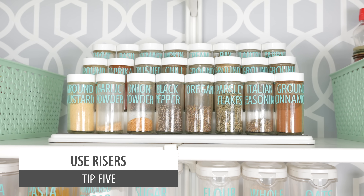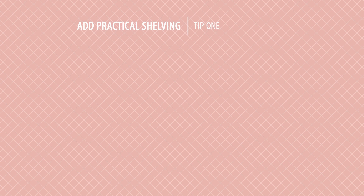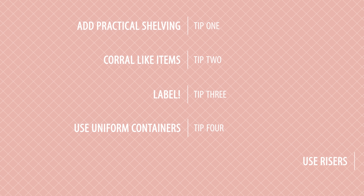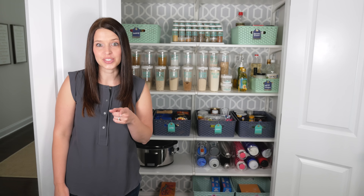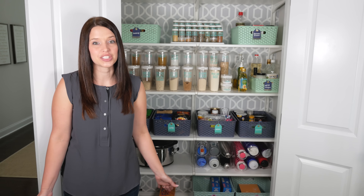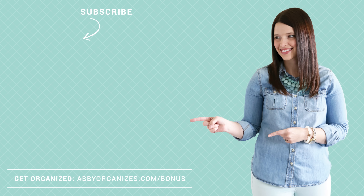Pantries come in all different shapes and sizes, so what works perfectly in my pantry might not work for yours, but the same basic principles apply: choose shelves that maximize your storage space, corral like items in bins or baskets, don't forget the label, eliminate clutter by using uniform containers, and use risers to save space and provide easy access. Remember, the quickest way to get organized is to start today. Leave me a comment and let me know what you're going to organize next and your best pantry organization tips. Subscribe to our channel and snag bonuses by subscribing to our newsletter using the link below. Thank you!